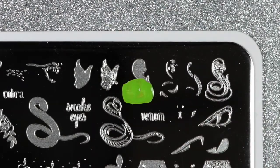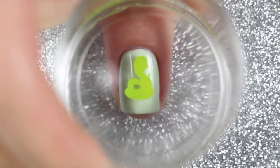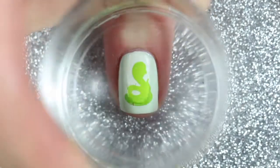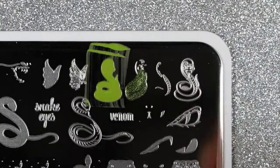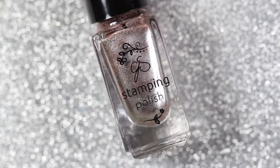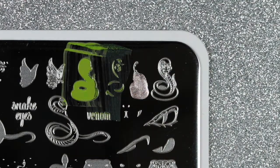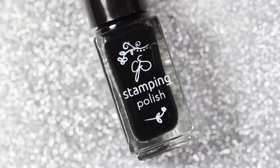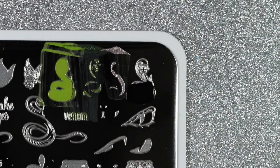Then I'm going to use 087 Enlightenment, which is a yellowy green stamping polish, to stamp the main body of the snake. Then I'll use 124 Snake in the Grass to stamp the shadows. Next I'm going to use 123 Reflection, which is a silvery gold stamping polish, to stamp the highlights and the belly of the snake. Finally I'm using 001 More Like 1AM to stamp the details and outline of the snake.